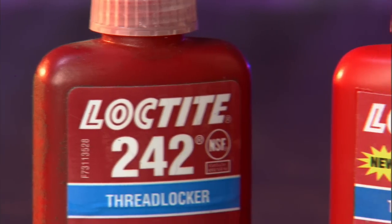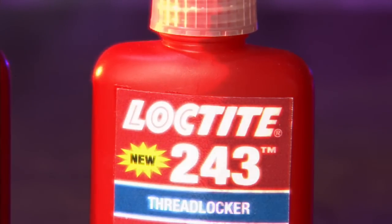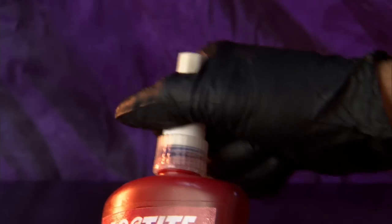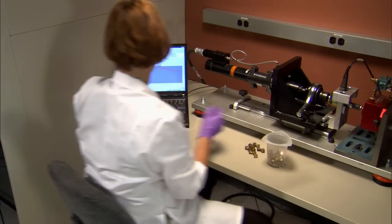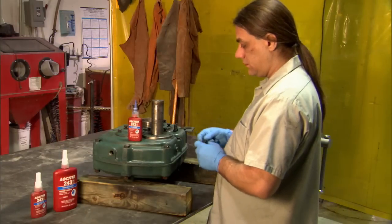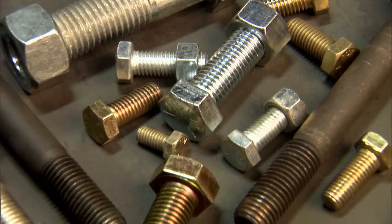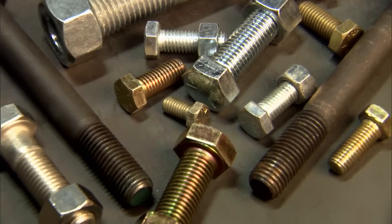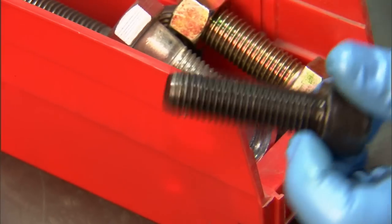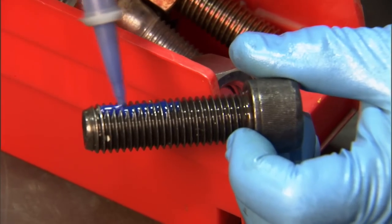Much like its predecessor 242, Loctite 243 offers an affordable and reliable bond. But that's just the start of it. 243 delivers unprecedented performance, starting with your work surface. There's no need for a primer with 243. It bonds to virtually all metal surfaces, active or inactive. If the threads have a light oil coating, 243 will still form a solid bond.